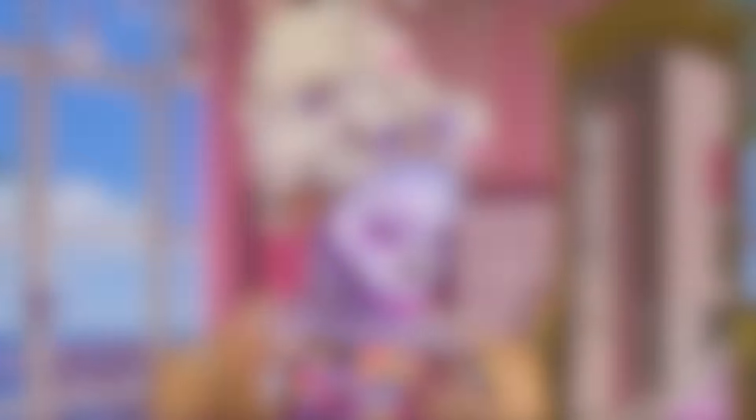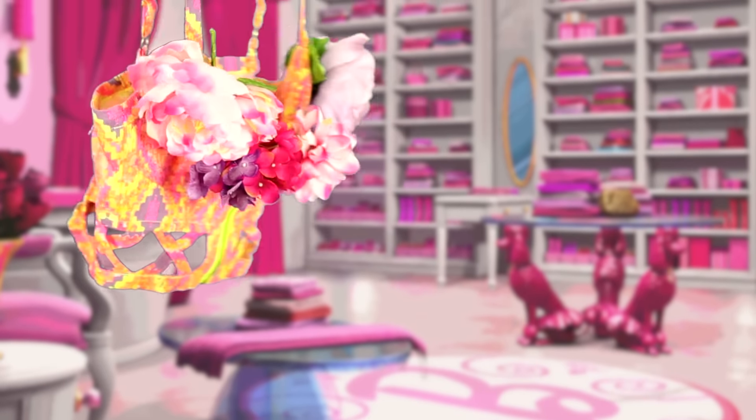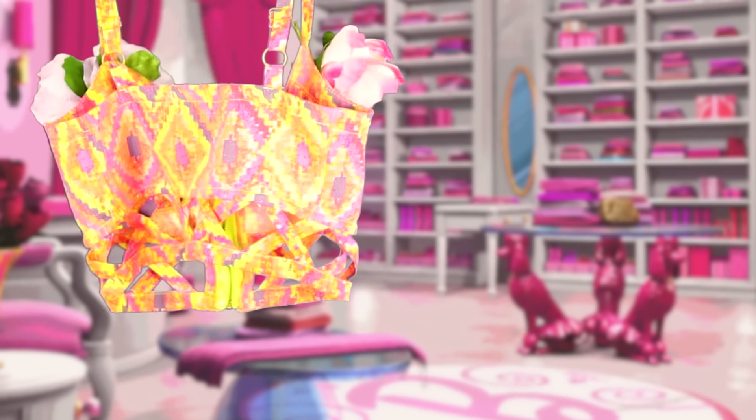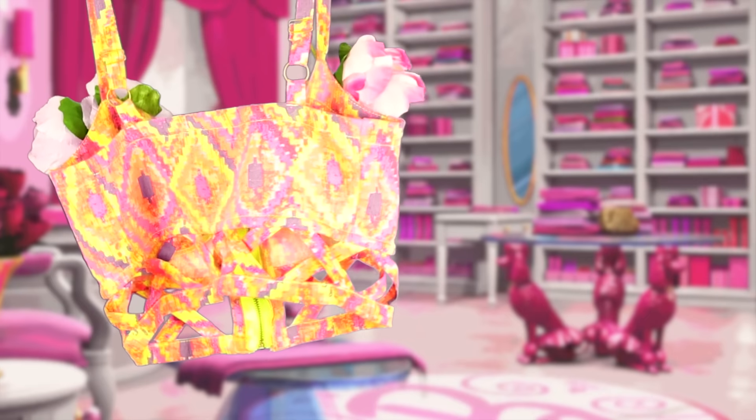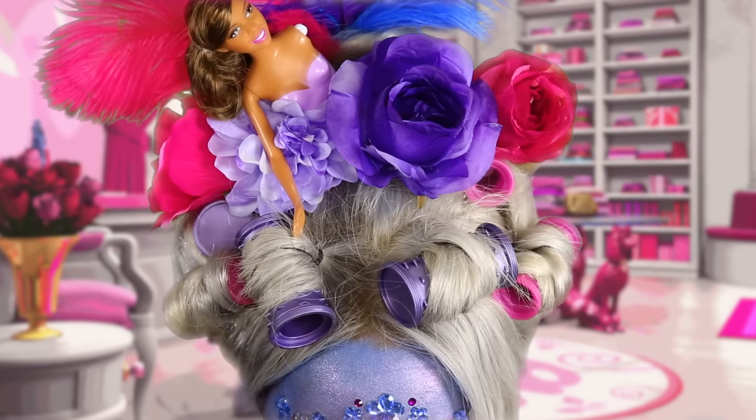Now I'm just going to throw my outfit on — I just added these flowers onto my little corset type of top. I did my hair up like this; I added some rollers, some flowers, some feathers, and the Barbie. And the job is done!